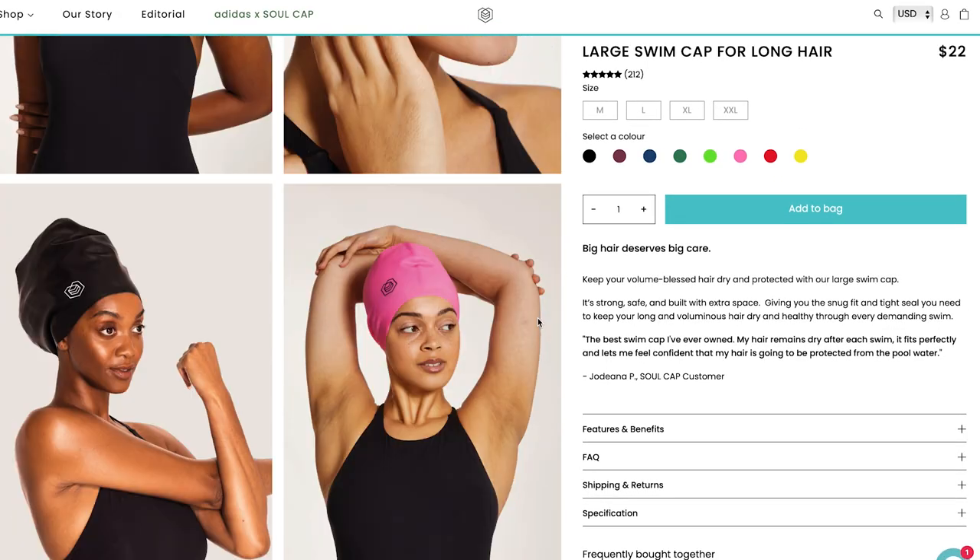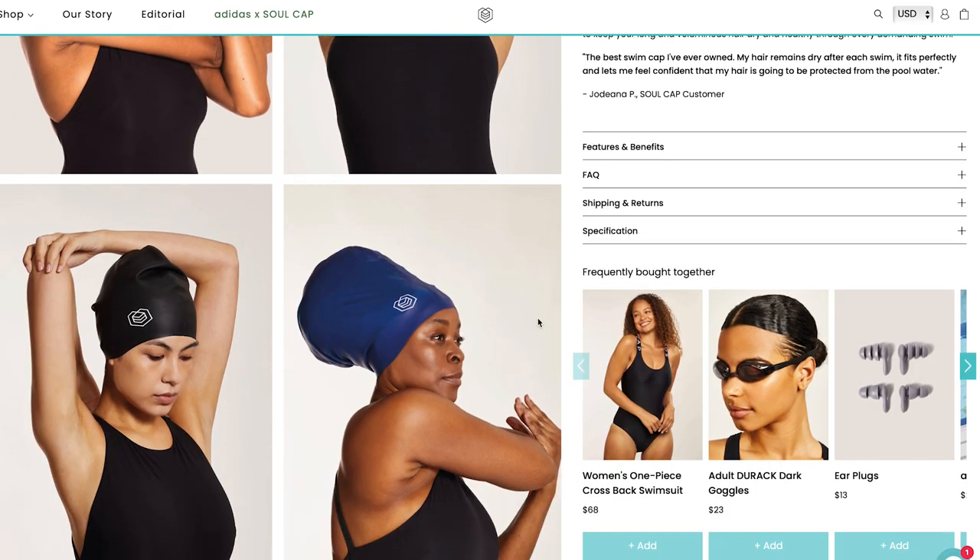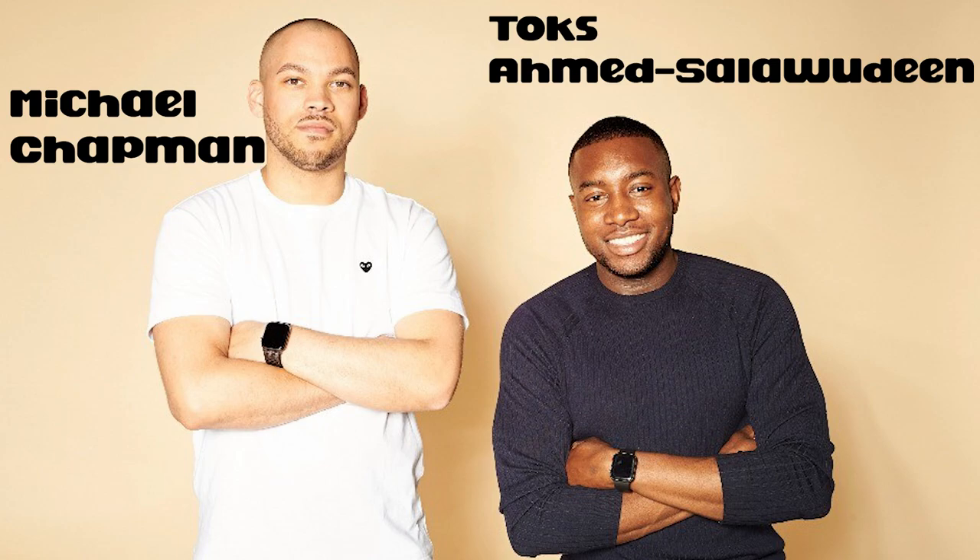The Soul Cap is an extra large swimming cap made specifically for people with big hair, kinky hair, curly hair — or as the creators of the Soul Cap put it, 'volume blessed hair.' I really like that saying a lot better. For people with braids, with dreadlocks like me — where are all my Black girls at? You know what I'm talking about.